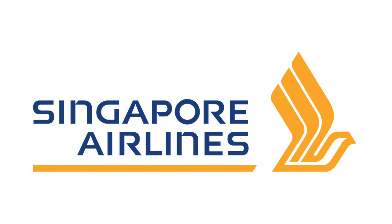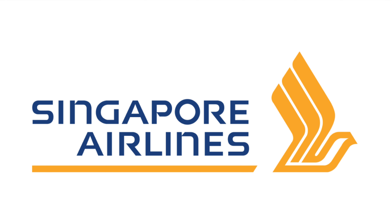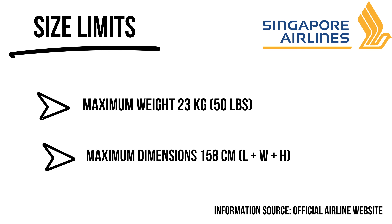Singapore Airlines is another top-quality airline with routes all over the world — most notably between Europe, the Middle East, and Asia. Surfboards are accepted as checked baggage but cannot exceed 200 centimeters in length, 75 centimeters in width, and 80 centimeters in height, though these measurements are pretty standard.